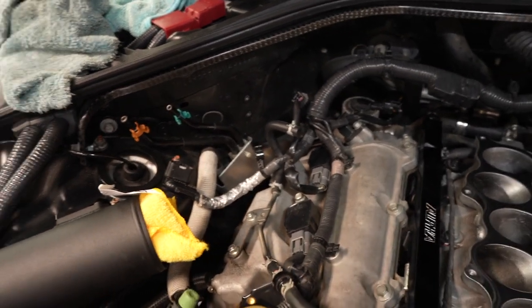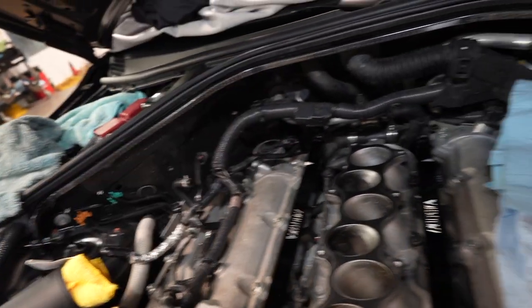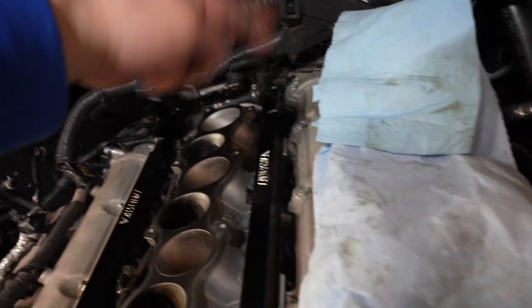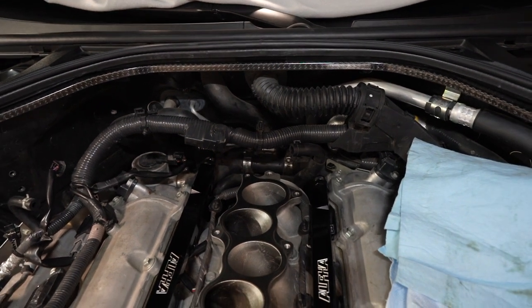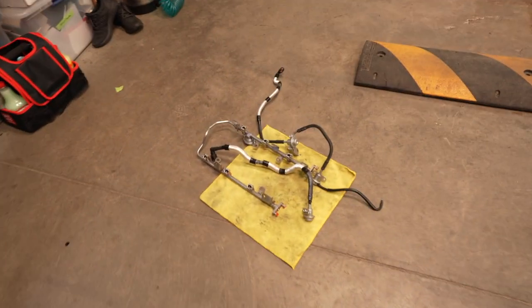I went ahead and removed all the factory fuel lines. It was kind of a pain to remove that fuel regulator — you had to really loop it all the way around. That took me a good 15 minutes. But it's actually out and it's all on the floor now.